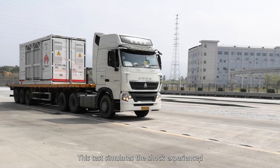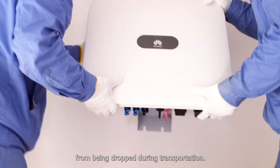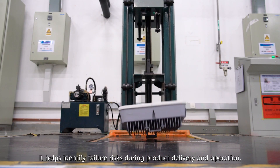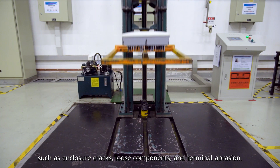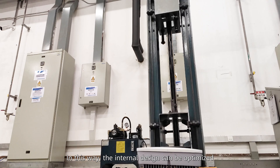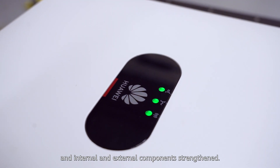Challenge 6: Drop Test. This test simulates the shock experienced from being dropped during transportation. It helps identify failure risks during product delivery and operation, such as enclosure cracks, loose components, and terminal abrasion. In this way, the internal design can be optimized and internal and external components strengthened.